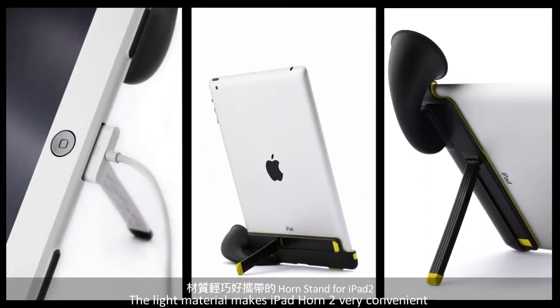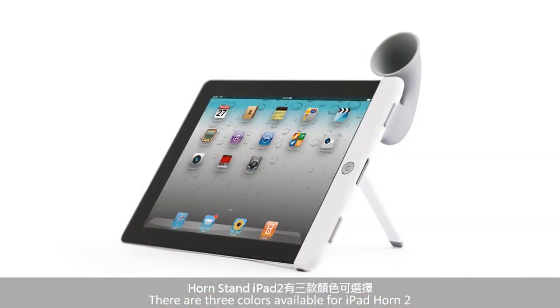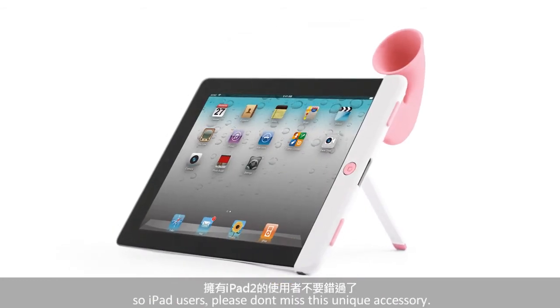The light material makes iPad Horn 2 very convenient to carry and use anywhere and anytime. There are three colors available for iPad Horn 2. So iPad users, please don't miss this unique accessory.